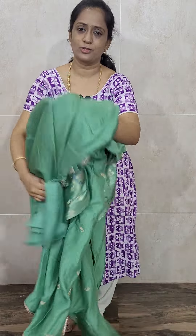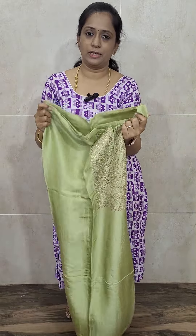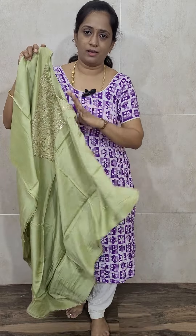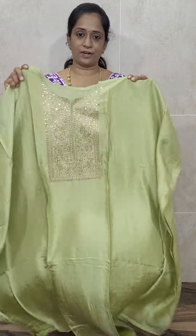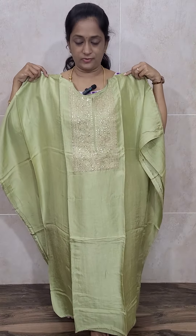Let's move on to the next item. This is also a Dola Silk item — again a very beautiful and rare color. Green is usually green, but it's a very different green actually. Light green color — beautiful green. You can definitely go with this set. Very beautiful item, light green color.